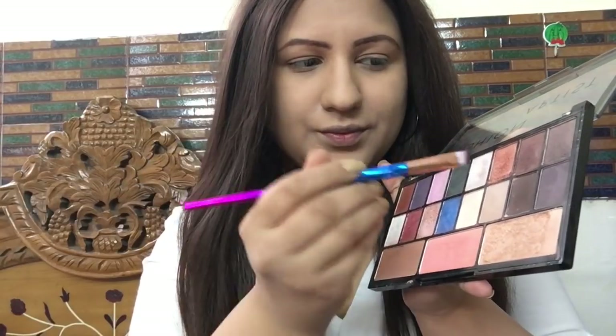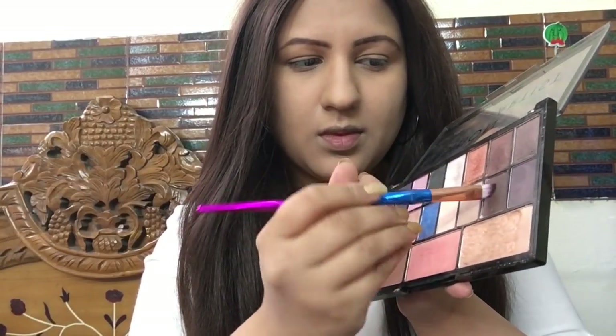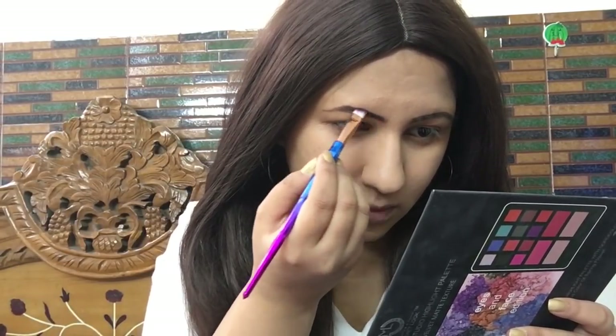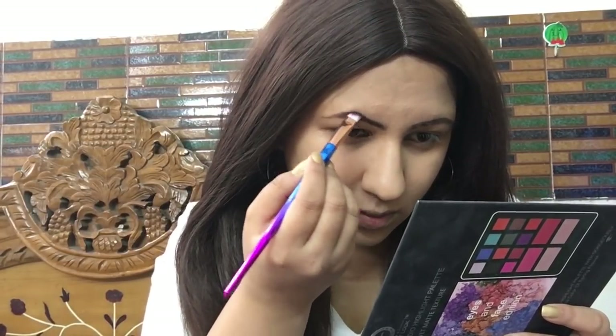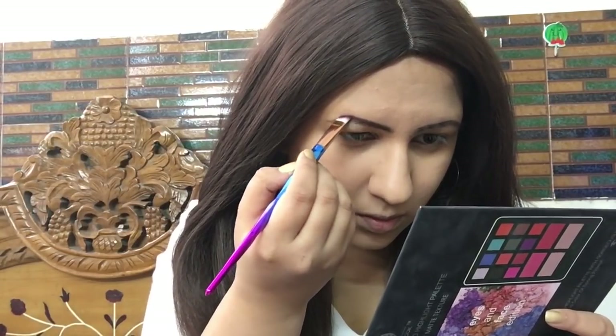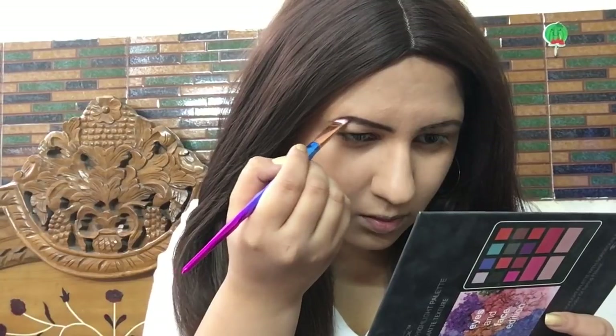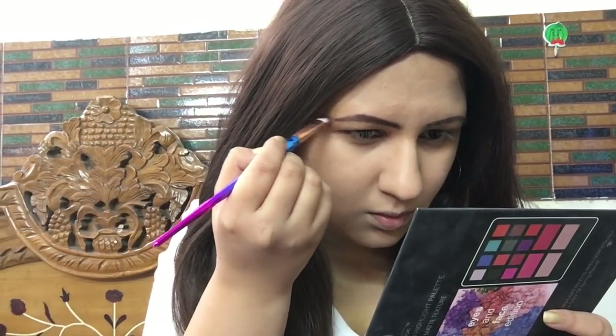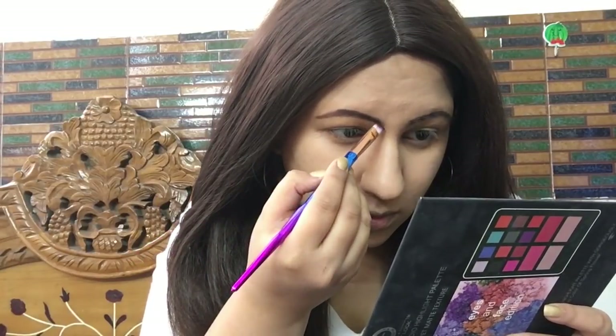Now I'm taking a brown matte eyeshadow powder to fill in the eyebrows — you can definitely use your regular eyebrow powder. Kareena Kapoor has very thick, full eyebrows, so I want to fill in the gaps and shape them up to make my brows look fuller, thicker, and heavier.